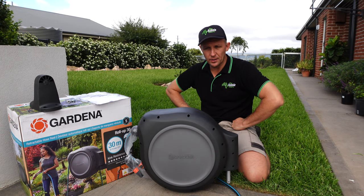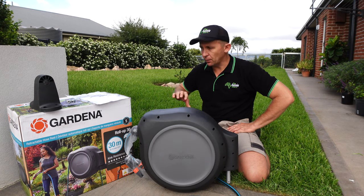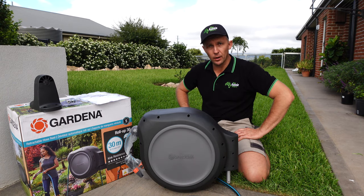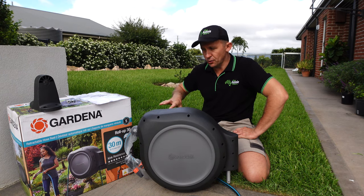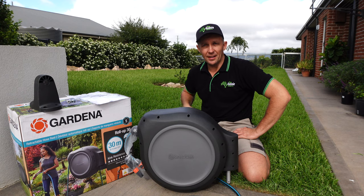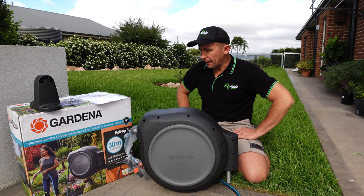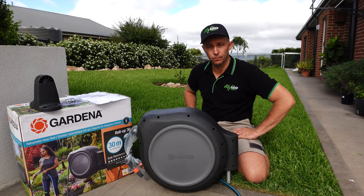A quick side story: I had a warranty issue with a hose, I sent them an email about my warranty claim, and it was done — no questions, no problems. So I can personally speak for the backup service these guys provide. That's something that cannot be underestimated: customer service after you've bought a product. Five-year guarantee and great after-sale support from a personal viewpoint.